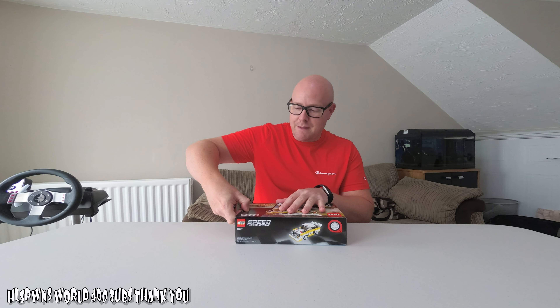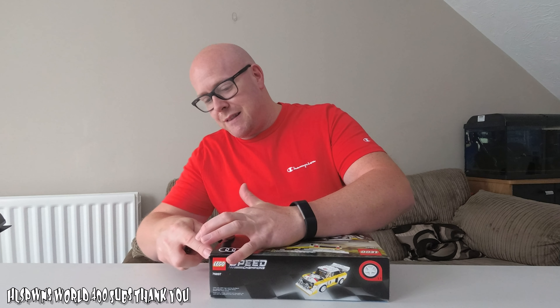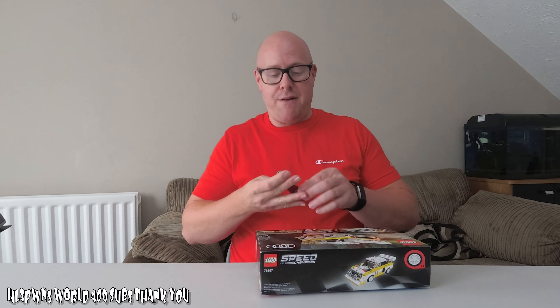Let's get the box open. As I said, you might need something sharp to do this. It does have a press-out tab, but it's a bit silly in the sense that the bottom bit of the box is glued all around. And LEGO, come on, give me a proper box. If anyone wants to keep the boxes, this just absolutely destroys it.